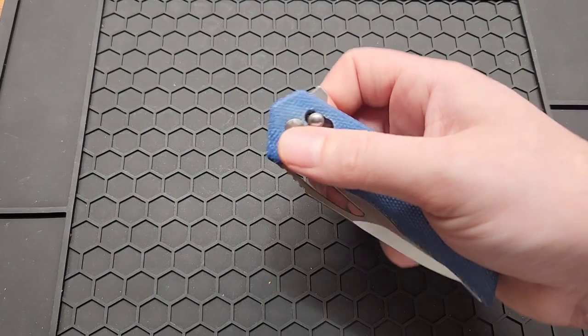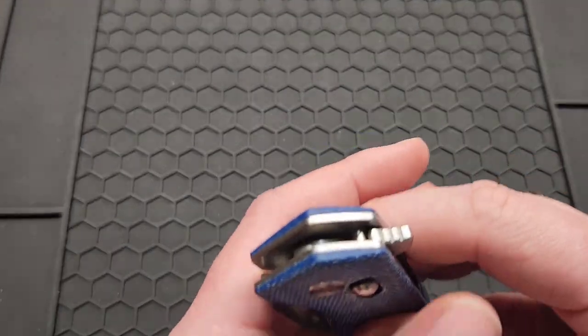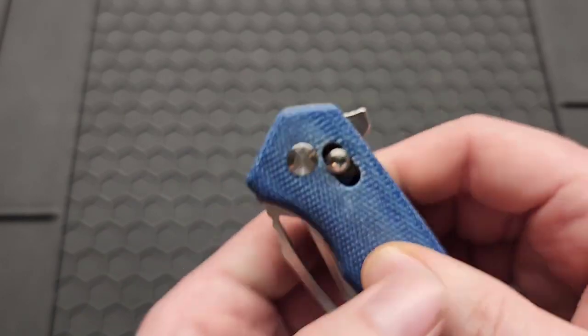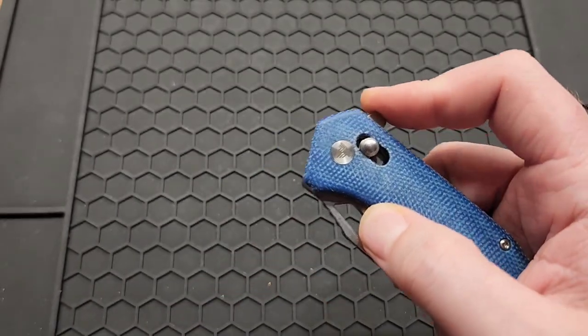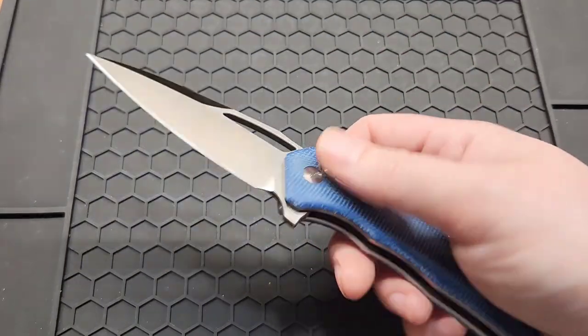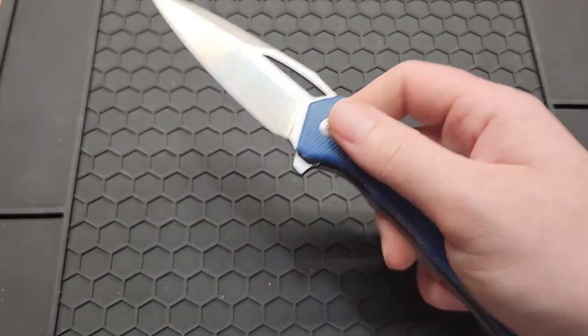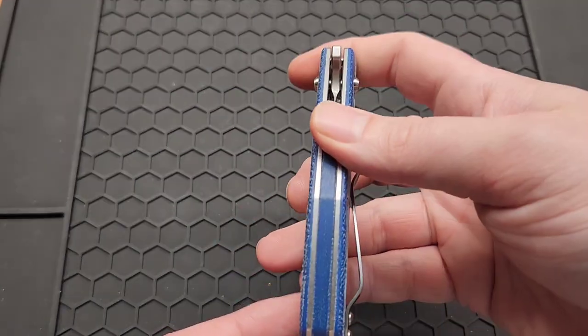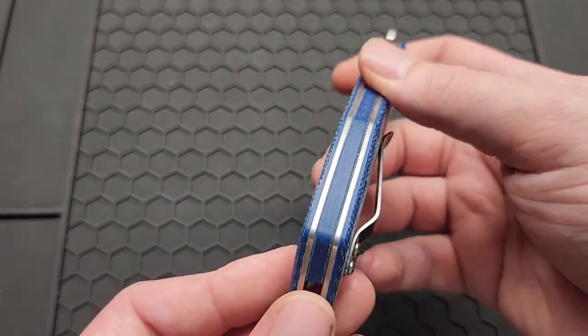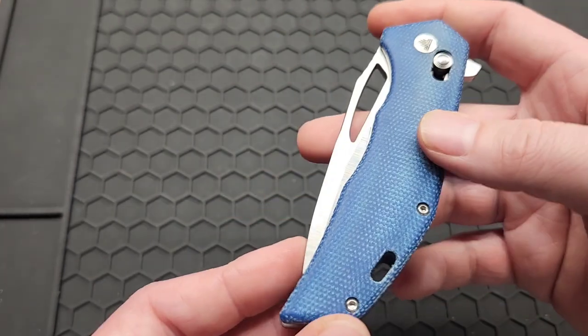You have a few deployment options: you got a flipper with jimping on it, the push button is the way to go, and you can open it with the crossbar lock or a thumb flick.